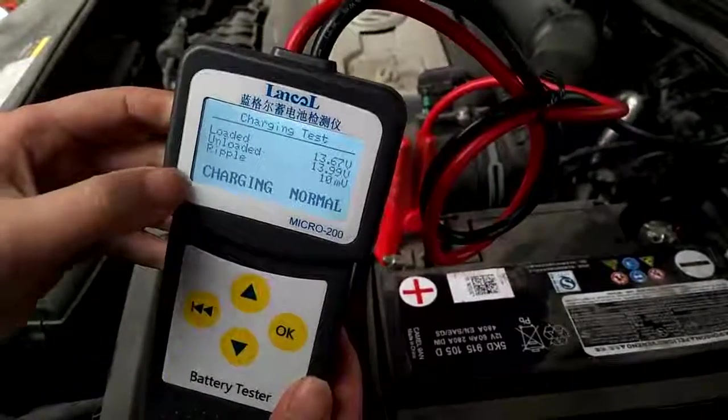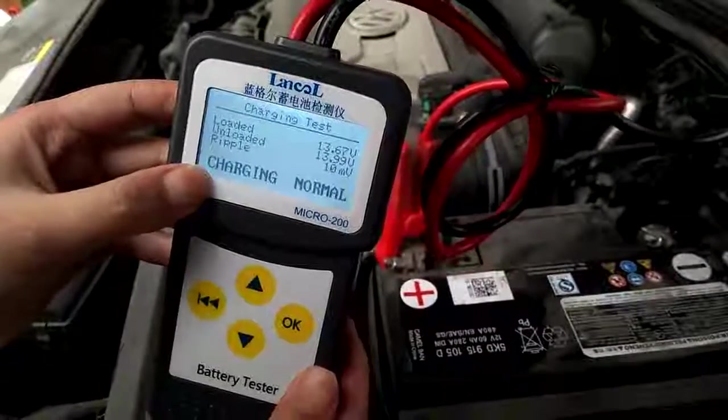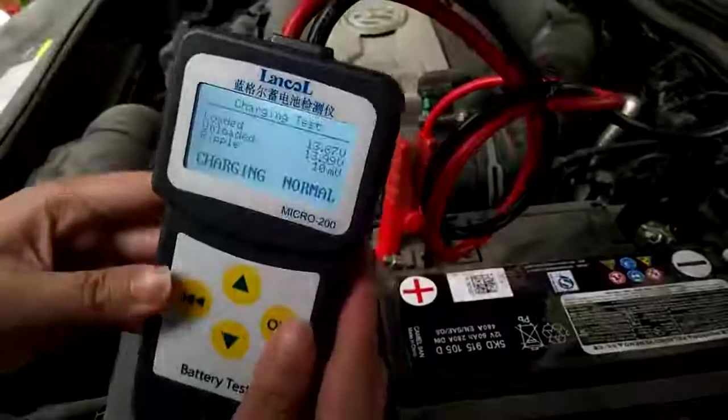You will see the charger is normal — charging is good.